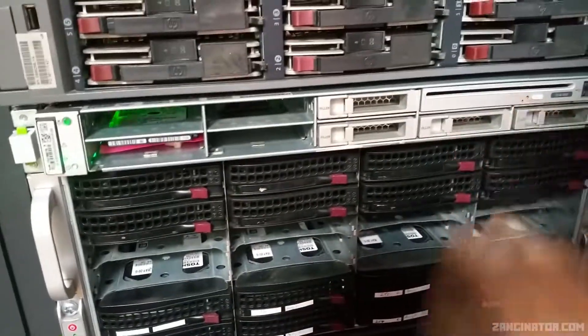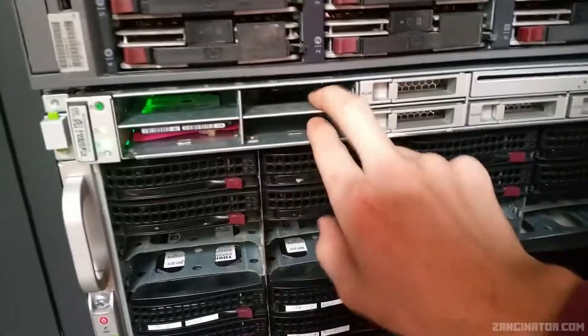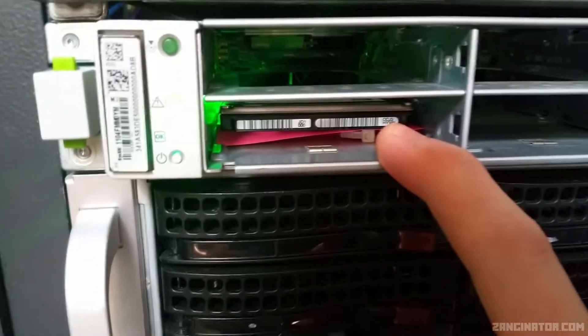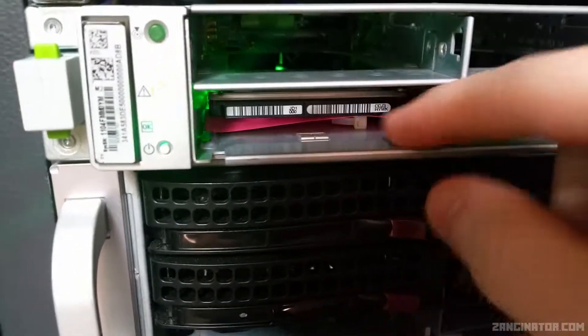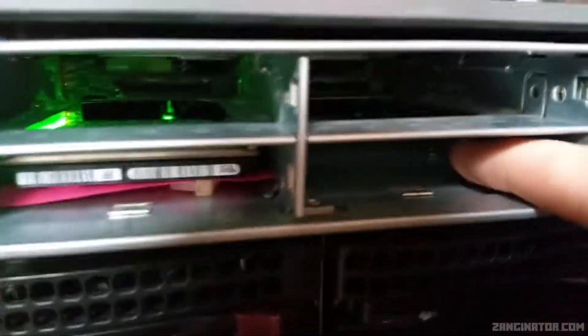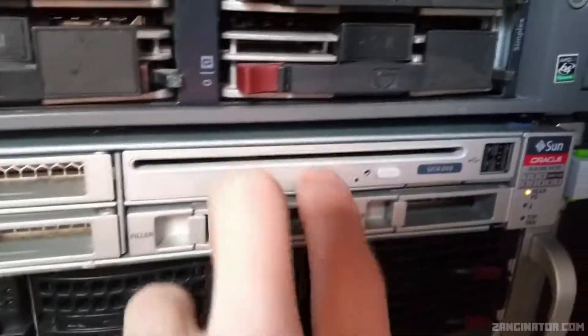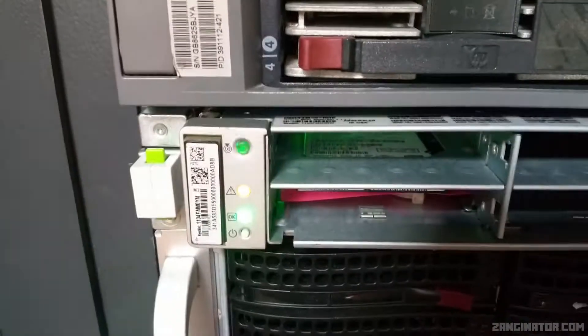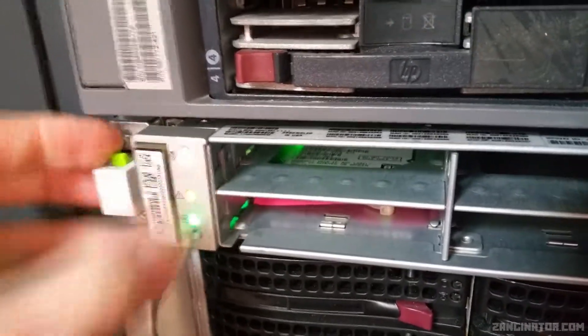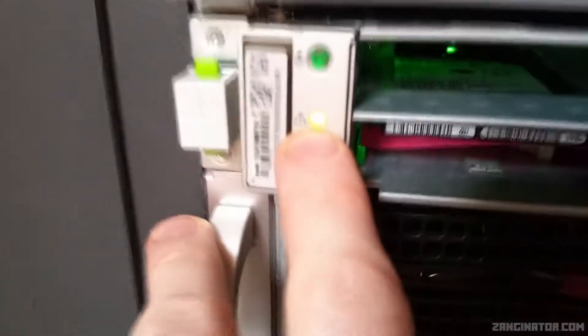Starting with the front: there are eight 2.5-inch hot-swap drive bays. I'm waiting on some caddies so I can put my SAS drives in. In the meantime there's a 2.5-inch drive held in place with a little zip tie to stop it sagging on the ports. At the back there is a slot-loading SATA rewritable DVD drive and two USBs. On this side we have our locator ID — click it and it starts flashing very rapidly.